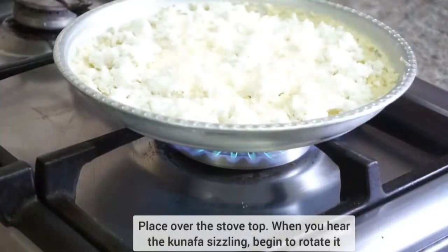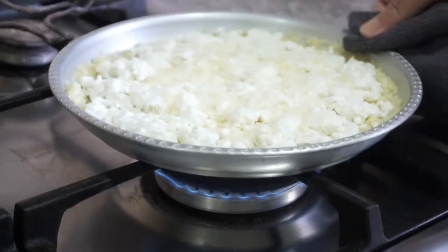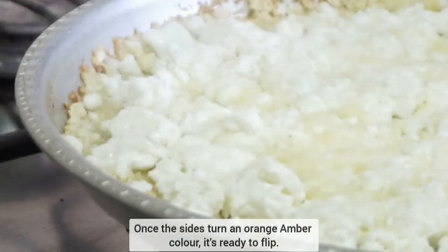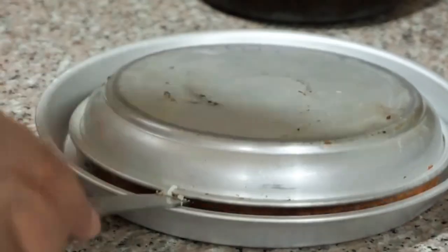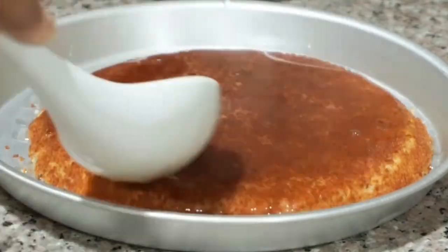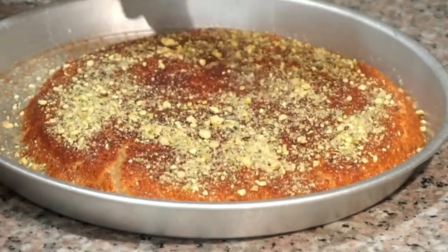To cook it, we're going to place it over the stovetop. As soon as you hear a slight sizzling sound, you want to begin rotating it and you will rotate the entire time it is cooking. If the cheese releases any water, take a paper towel and pat it down slightly to soak up any excess water. After around eight to ten minutes of turning — could be less, could be more — your knafa will turn a nice golden amber colour around the edges, and that's when it's ready to flip. Flip it into a slightly larger pan, then right away ladle the very hot simple syrup over the top. Like with all Arab desserts, go in with a generous layer of ground pistachios all over the top, and it's ready to enjoy.